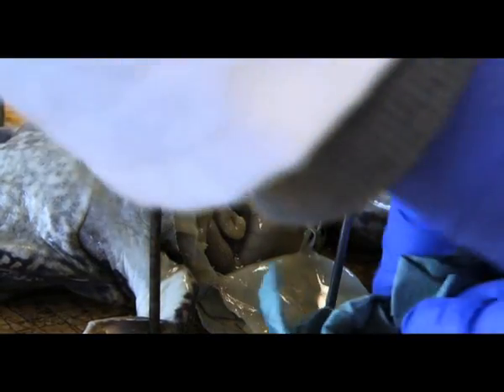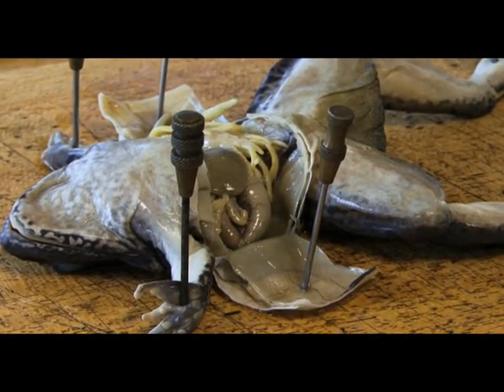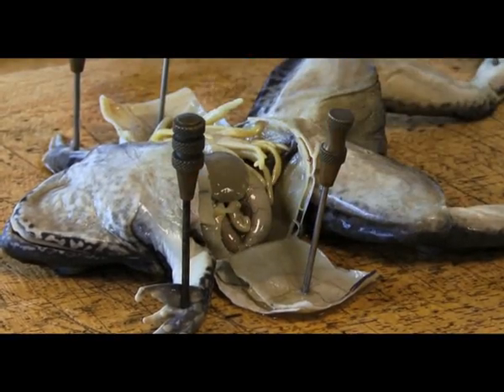Just dry off any of this excess fluid which is used to preserve these organs, and then we can see what we've got on the inside.